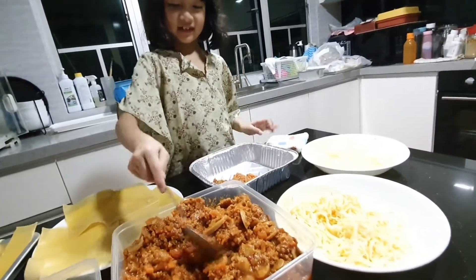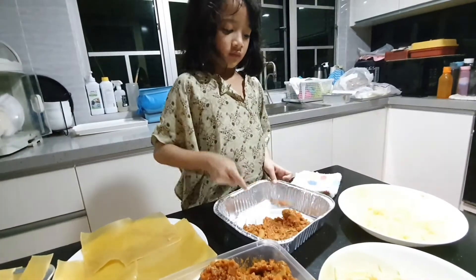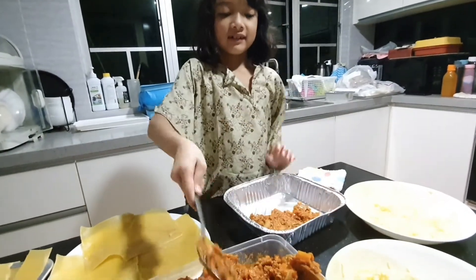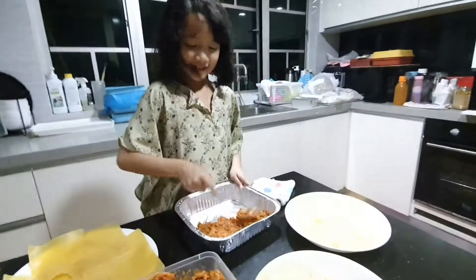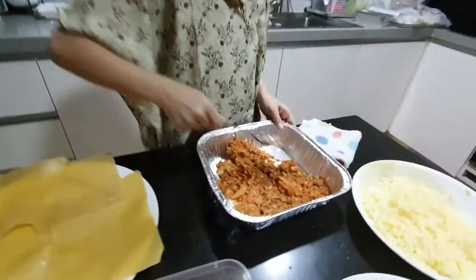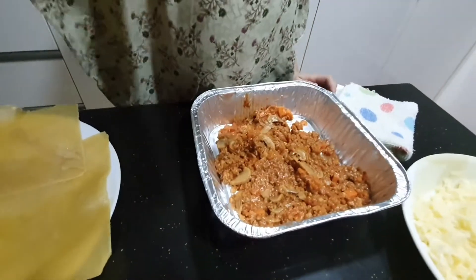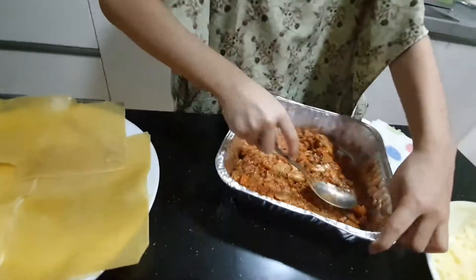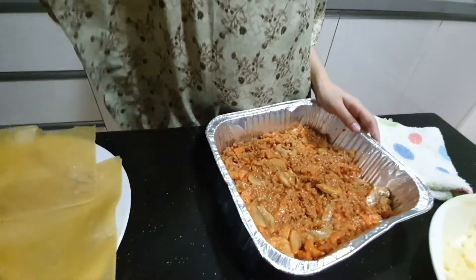My sister loves lasagna but I don't usually eat lasagna. It's nighttime and I'm wearing my pajamas. We have to spread it all on the tray with no gaps, all the way to the edges.